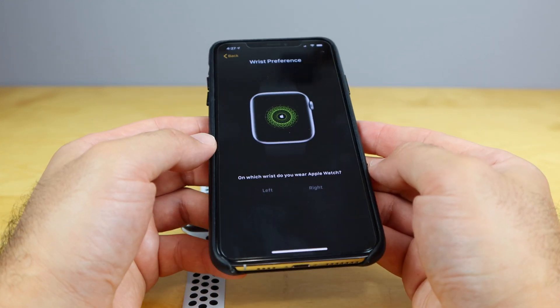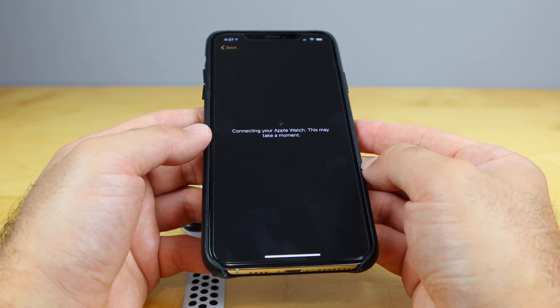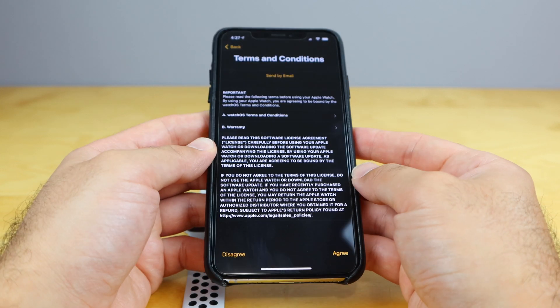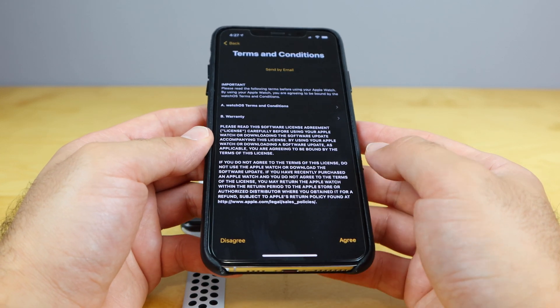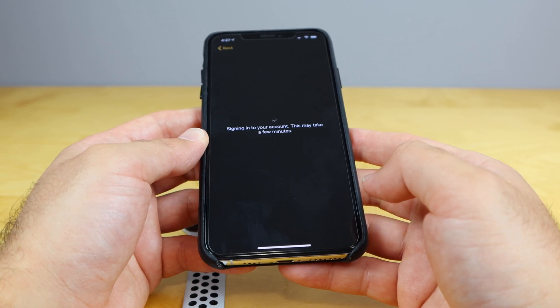That's just gonna start loading up here. Connecting your Apple Watch — this may take a moment. So we'll let that do its thing. And there we go, it pops up with terms and conditions. We're gonna hit agree — we've read through all that, of course. So we'll hit agree on there.